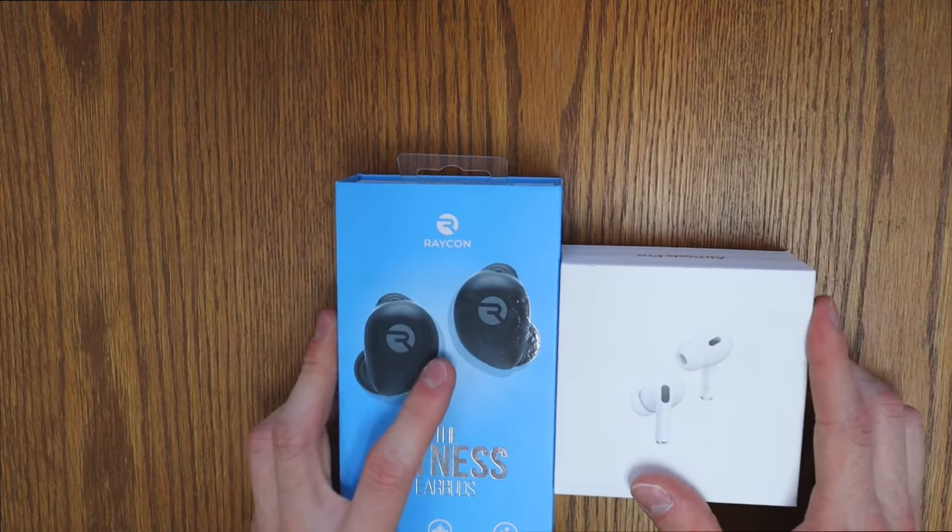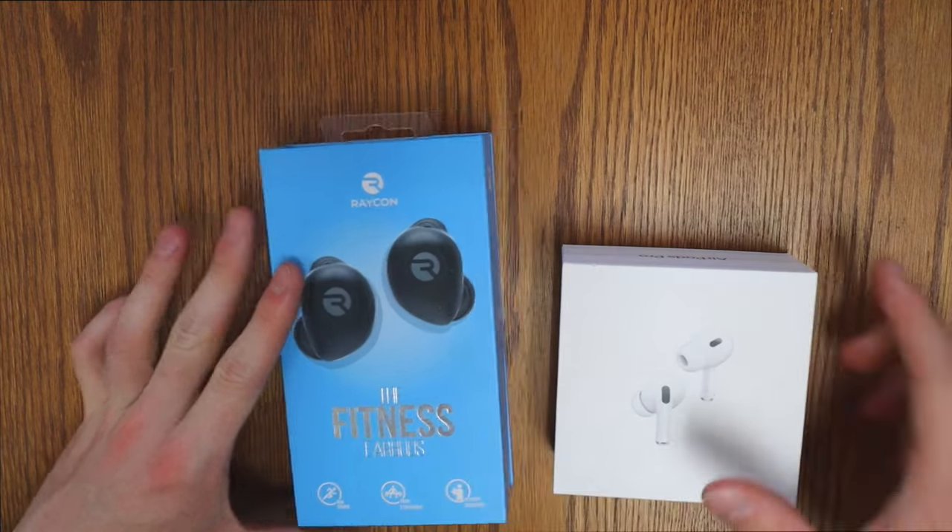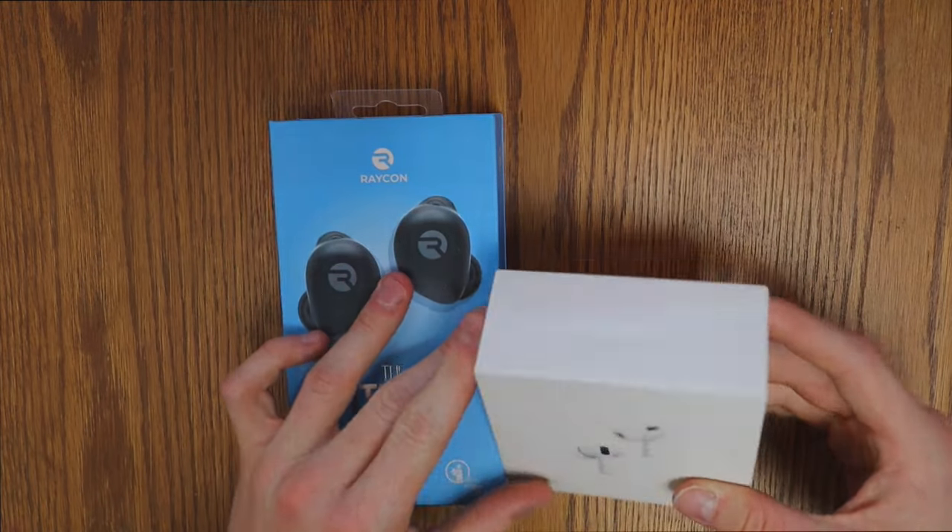Hey, what is up YouTube? Welcome back to the Custom Adventurous. Today we'll be comparing the Raycon Fitness Earbuds to the AirPods Pro Gen 2.